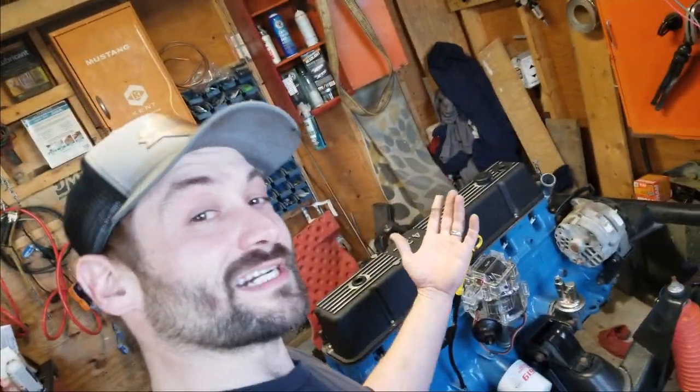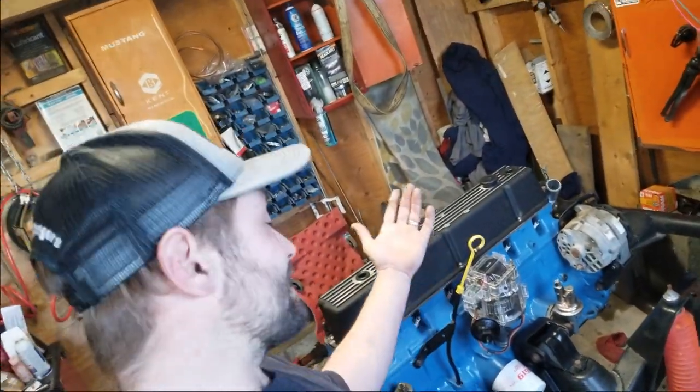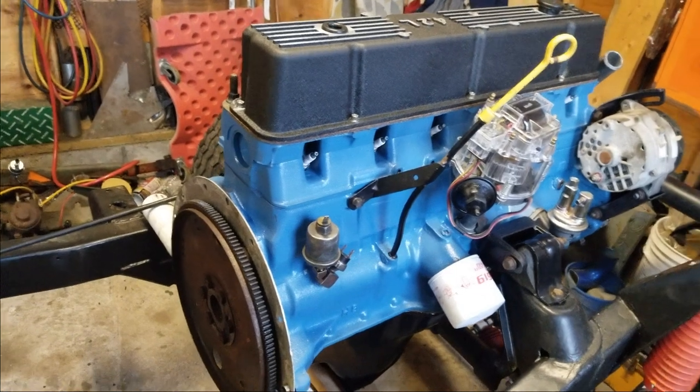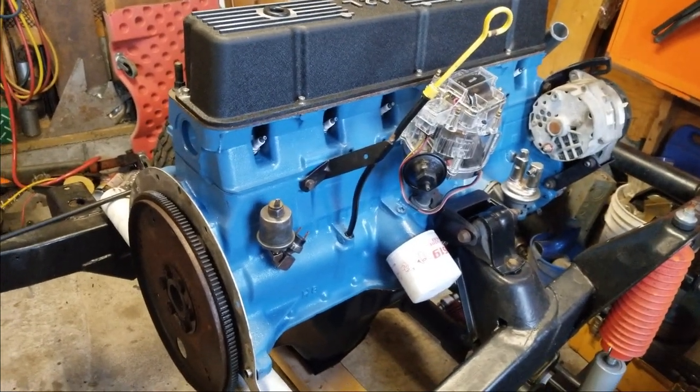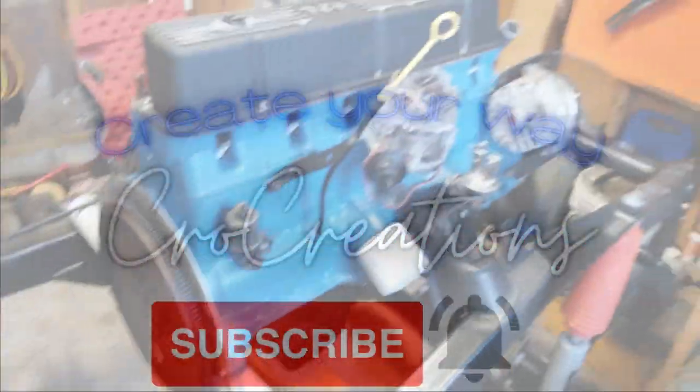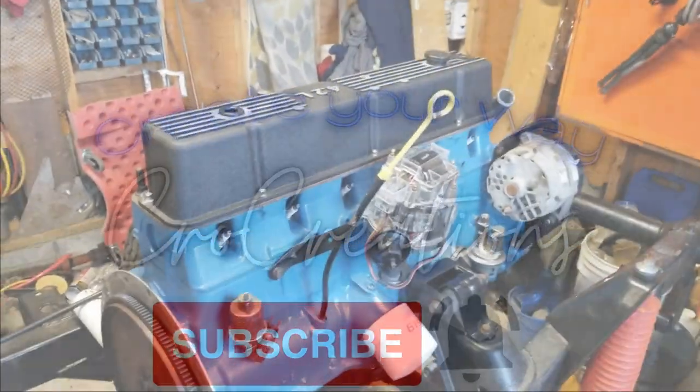Well, thanks for watching, everybody. I'm Dan the Man. This is an episode of Jeeps Do It Already, and it's kind of a quickie — it's not a bad thing. I put too much into the videos usually, but I'm going to try to get way more out there for you. This is just one of the few projects that are going to be happening. So again, thanks for watching. Have a good night. See you next time.